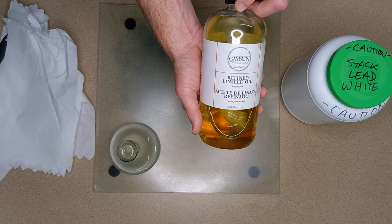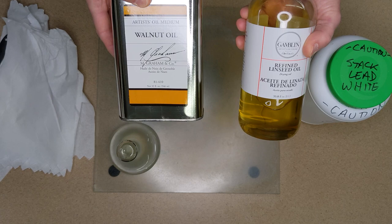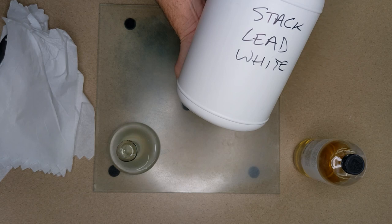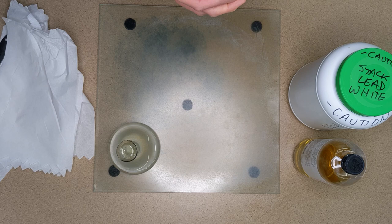Linseed oil is what you're also going to need. You could use other oils like walnut oil or safflower oil, but I use linseed oil because it cures faster than walnut oil. You will also need your pigment. This is stack lead white pigment — it's stuff that I love. I make it myself. You're welcome to watch some other videos on how to make your own lead white. I think I have some videos on Instagram, and possibly I'll post something here on YouTube.